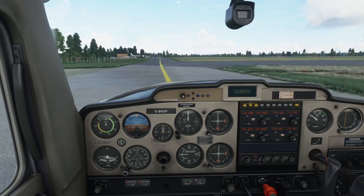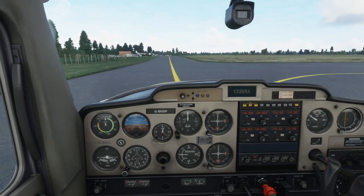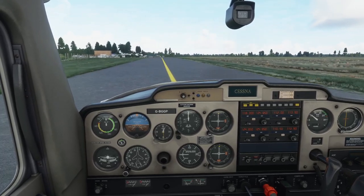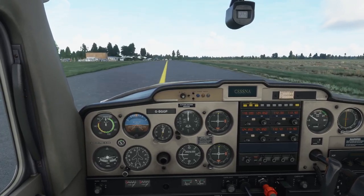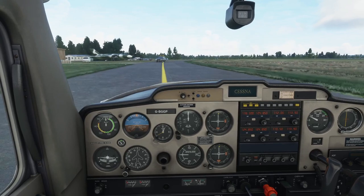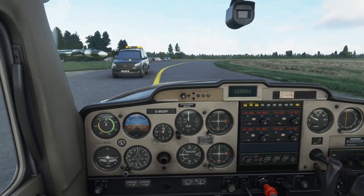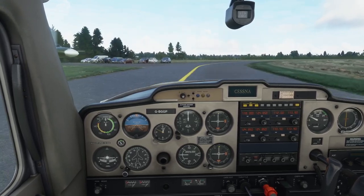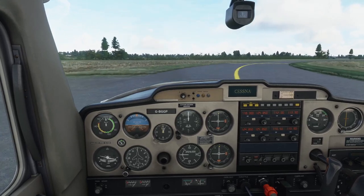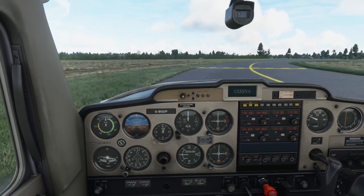Wellsbourne has a pretty good noise abatement diagram on their website. The villages around Wellsbourne — like most in the UK — are especially sensitive to noise pollution. Particularly the villages of Hampton Lucy and Loxley: if you fly over those they call up the airfield and lodge a complaint almost straight away. Where I fly in America it's not a big deal — people are spaced out and seem to accept there's an airfield nearby. I'm going to ignore the noise abatement to some degree because I want to show you what a normal circuit or pattern looks like.